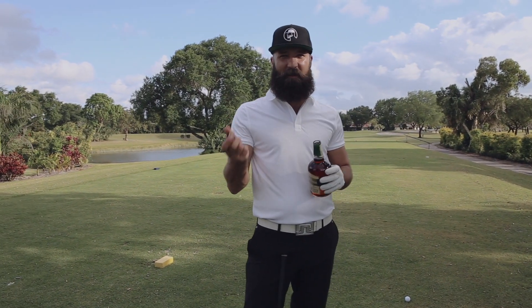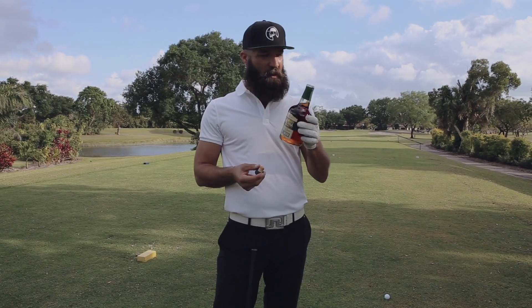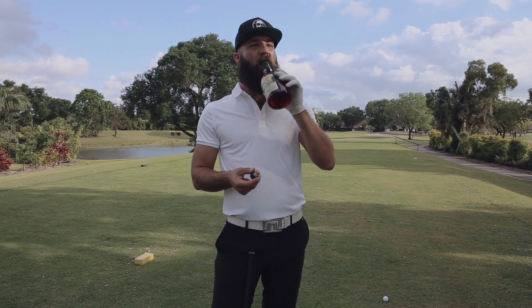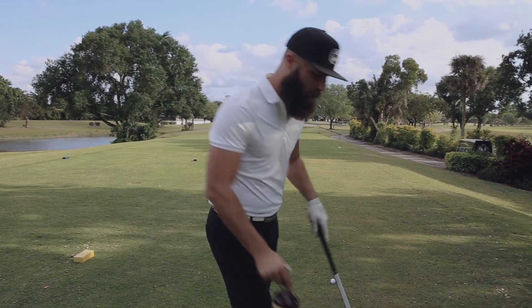I'm just going to take a quick swig of this because we just got here running late. I didn't hit any golf balls yet. It's a bit breezy out here. Bottoms up. Oh, it's so good.